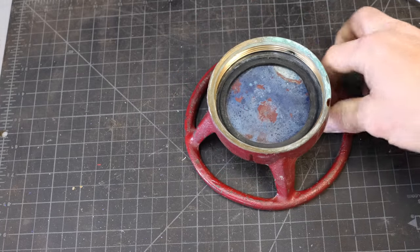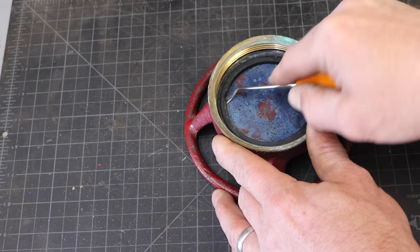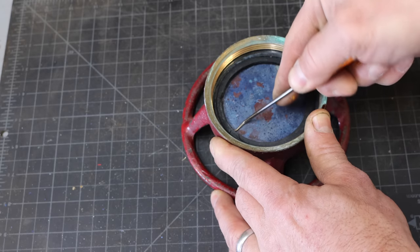I was able to get it to totally melt. It looks great, actually. Now the gasket on this thing is hard as a rock and very brittle, so that's certainly not going to seal. So let's see if we can get that out of there.